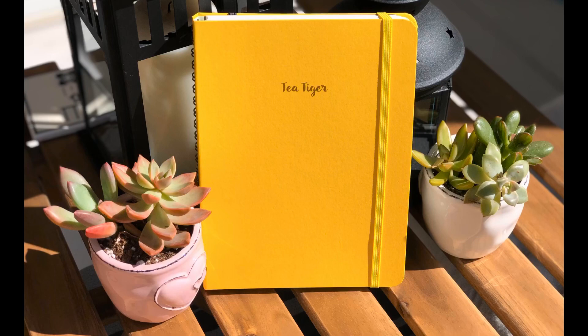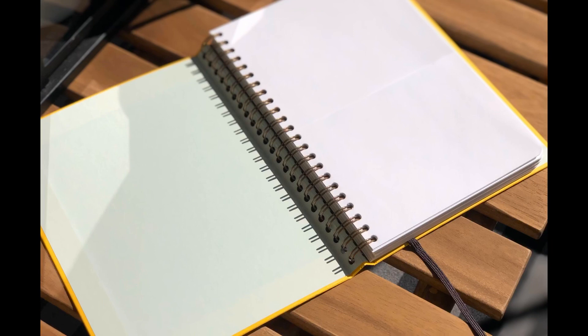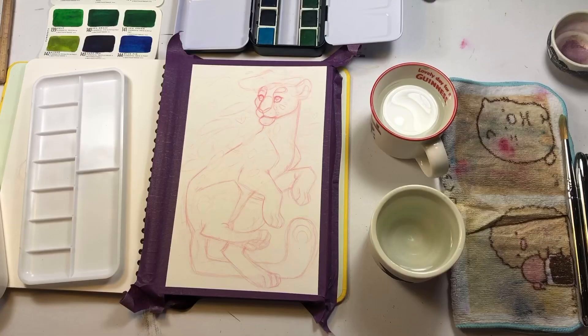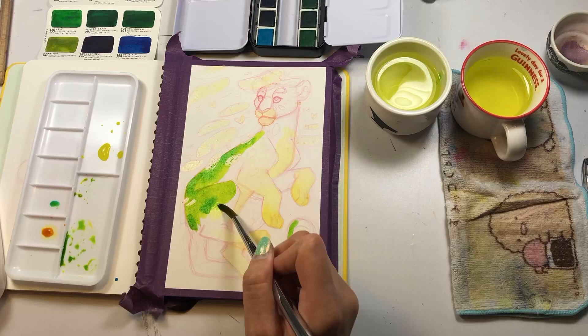Hey everyone, and welcome to my long-awaited Massarico sketchbook review. I've seen many other artists talking about this particular brand of sketchbook over the last few months, and I decided to finally pick up one for myself. Now before getting too far into my review, I want to make it very clear that I did purchase this sketchbook myself, this is not a sponsored video, and all of these views are my own. In this review, I'm going to go over the specifics of this particular sketchbook, do a little demo, and then give you all my thoughts.